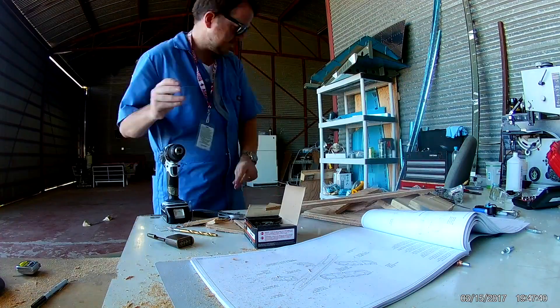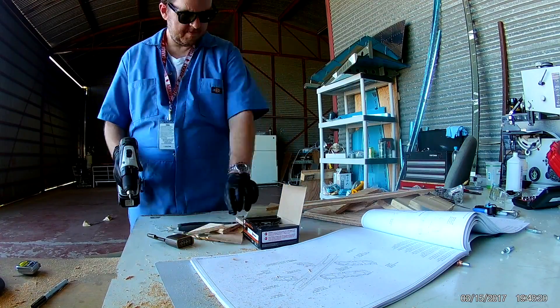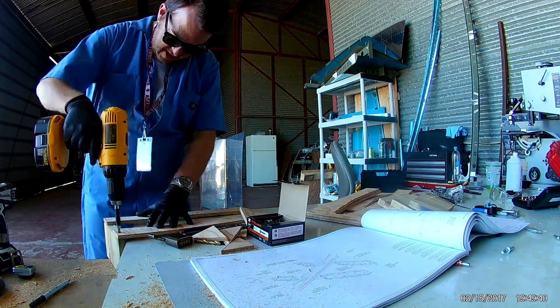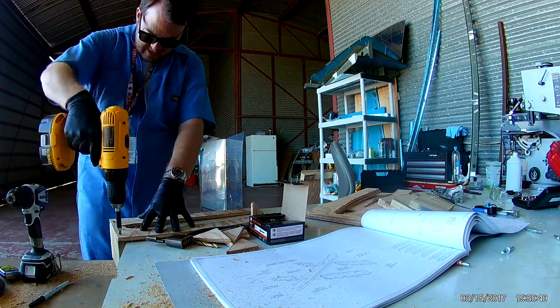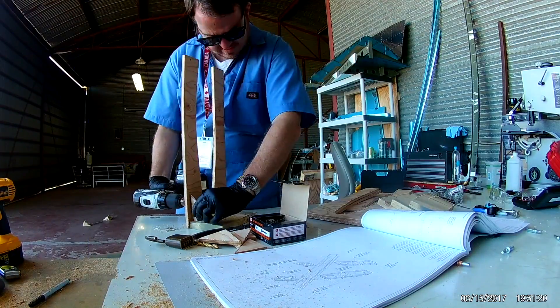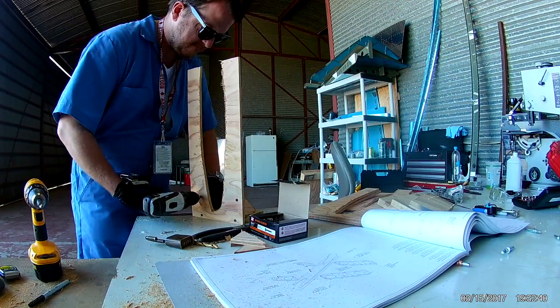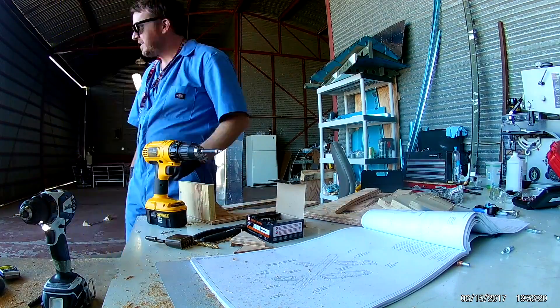I had to go home and get some three-quarter inch drywall screws — a box of drywall screws I keep — so I can fasten the uprights to the bay support. And then I just made a couple of little squares, or I guess you'd say angle brackets.